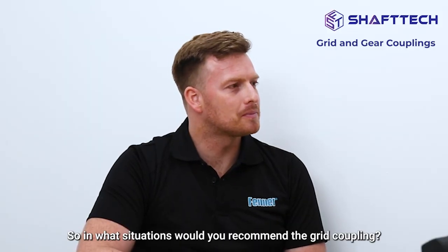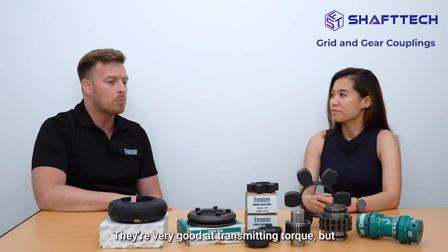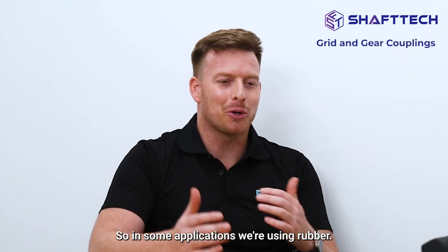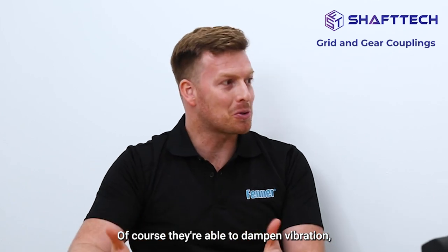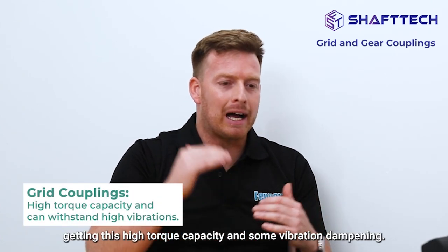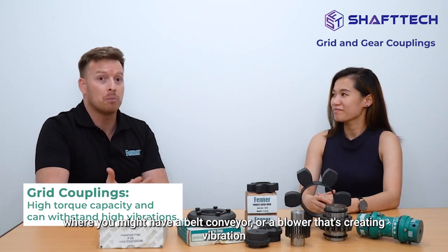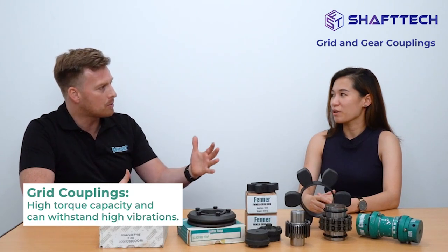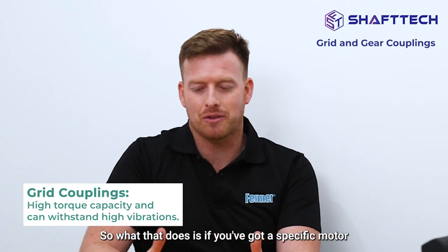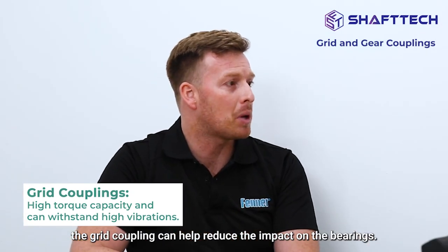Grid couplings are very similar to a gear coupling in that they both need grease lubrication. They're very good at transmitting torque, but a unique point of a grid coupling is that it can dampen vibration. In some applications using rubber, they're able to dampen vibration, which helps to save other components of your application. So with a grid coupling you get high torque capacity along with vibration dampening — for areas where you might have a belt conveyor or a blower fan creating vibration going backwards through the system, the grid coupling can help reduce that impact on the bearings of the motor.